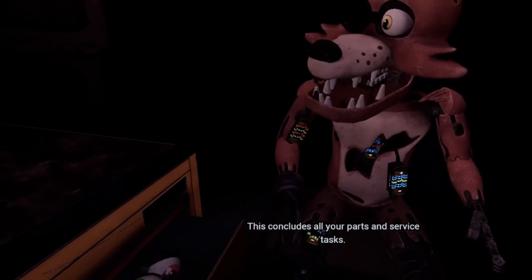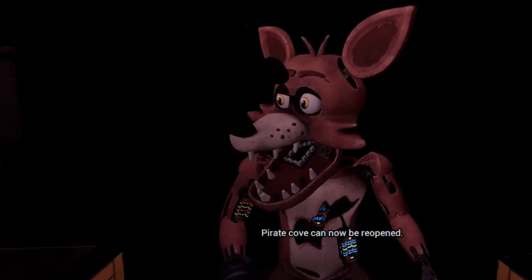This concludes all your parts and service tasks. Pirate Cove can now be reopened.